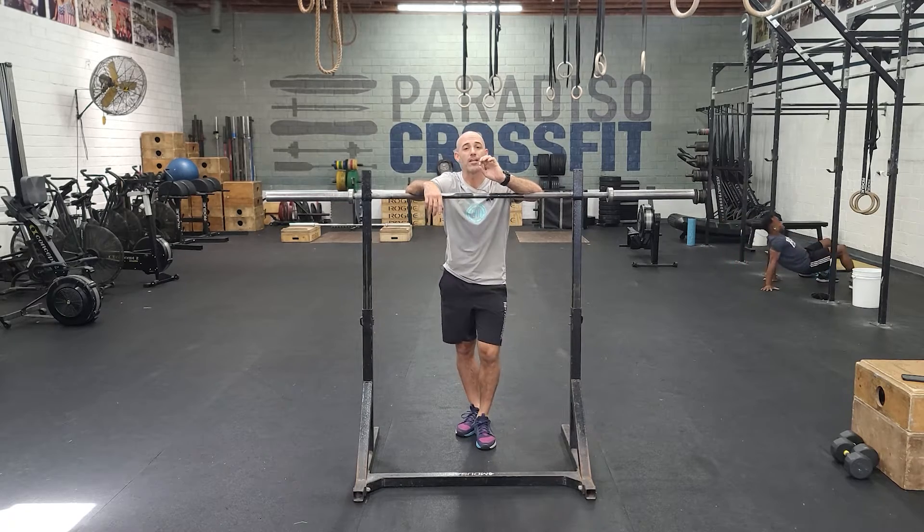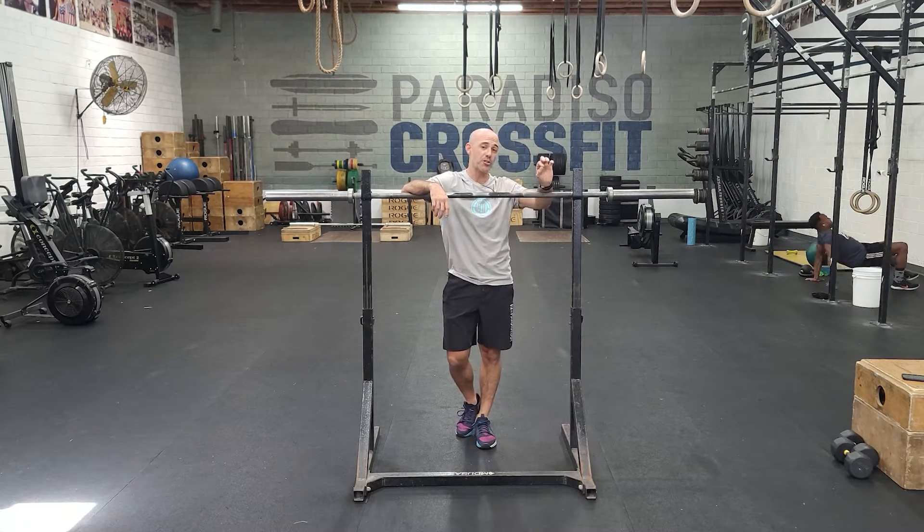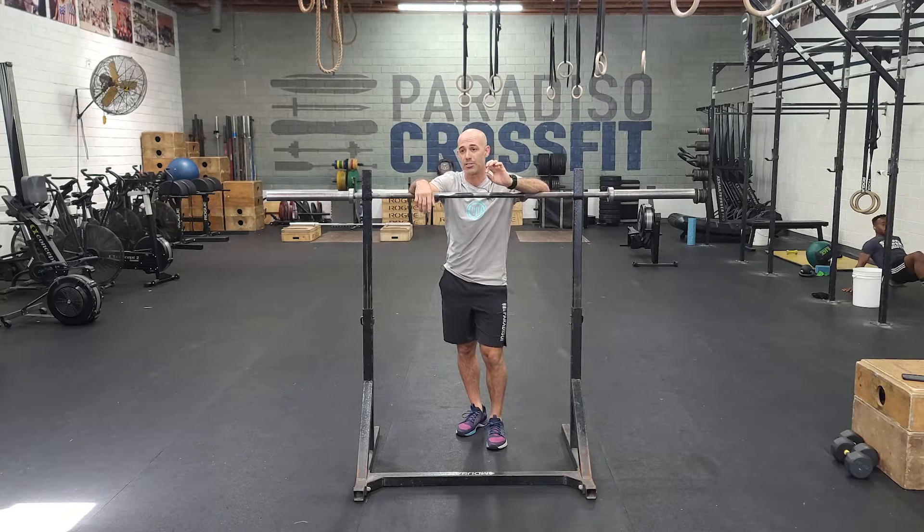Hey guys, happy Friday and we are working on jerks. We've been doing push jerks for the last few weeks and now we're going to start working on the split jerk.